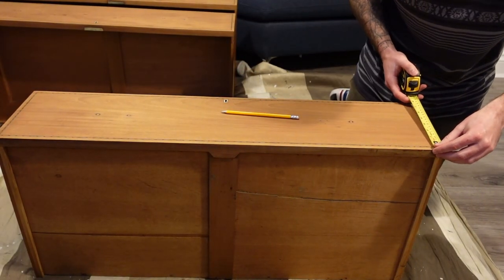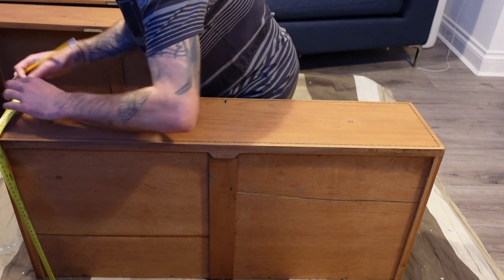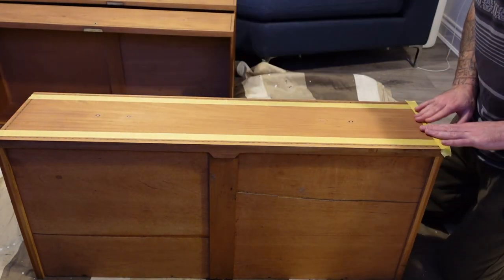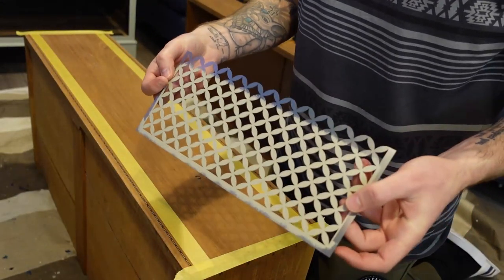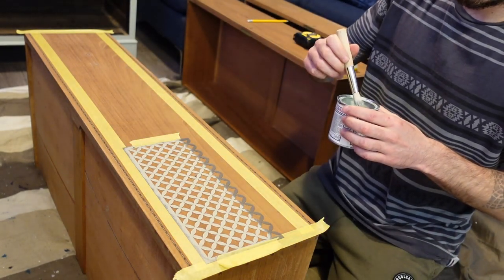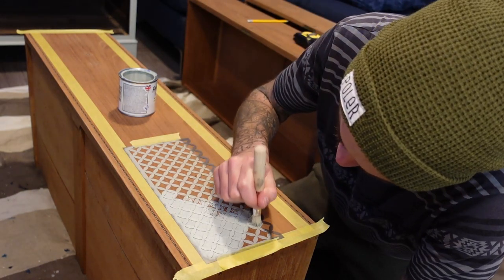We are doing a pattern on the drawers, so we measured where the pattern had to be and taped it up using frog tape. We've used this stencil before and really liked the outcome, so we decided to use it again for this project. For this, we're just using a little stencil brush with a dabbing technique. If you put too much paint on the brush you will get bleed-through, so remember — just put a small amount on the brush and give it a little dab-dab-dab.